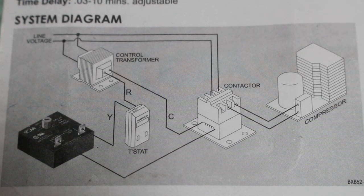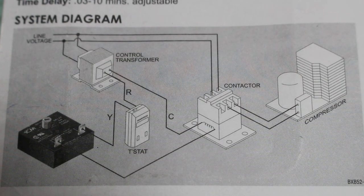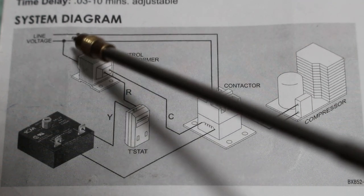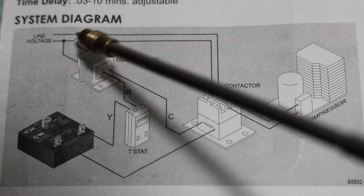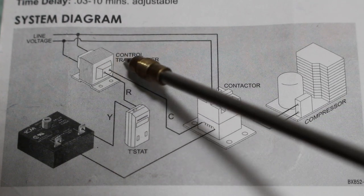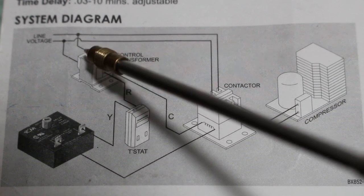Let's start with line voltage coming in here. We have two legs — this is 208 volts single phase. As it comes in, it branches off one leg to our primary for our control transformer, and the second line branches off to our second leg for the primary of our control transformer, with 120 volts in each leg giving us a total of 208 volts.